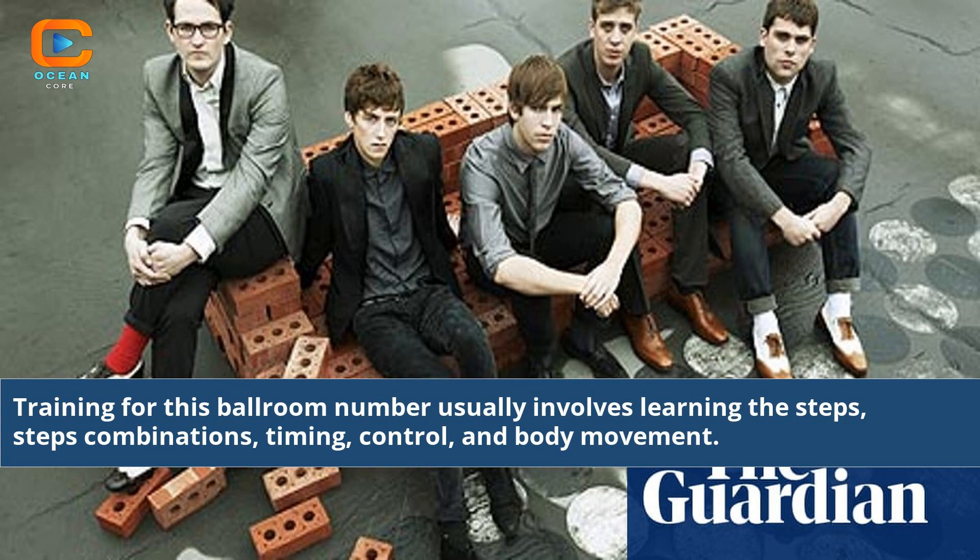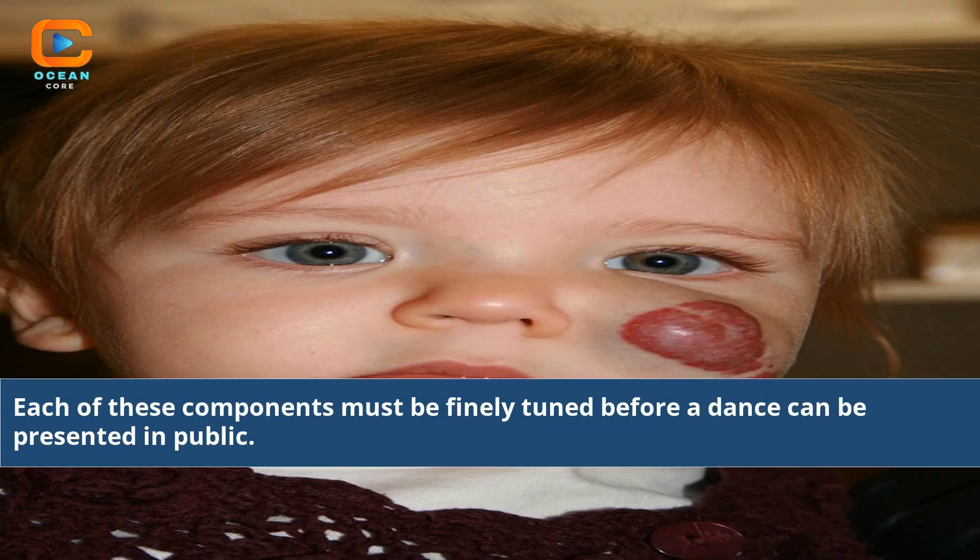Training for this ballroom number usually involves learning the steps, step combinations, timing, control, and body movement. Each of these components must be finely tuned before a dance can be presented in public.